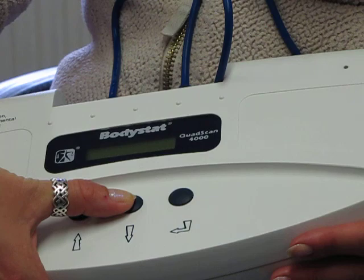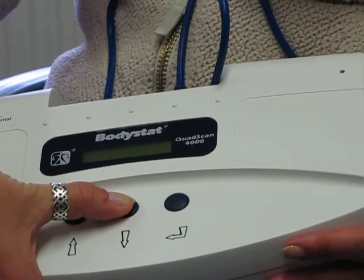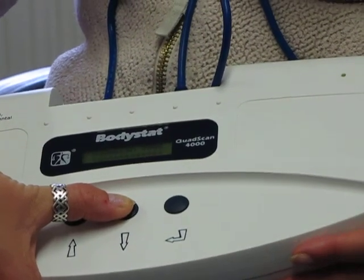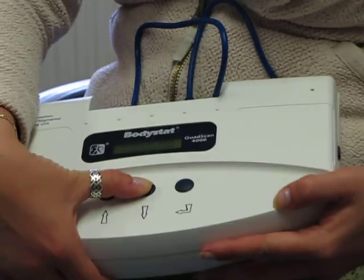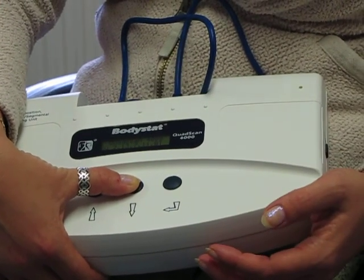As a final one, if you want to find out your serial number, just keep your finger on the down arrow key and switch the device on, and that gives you the serial number details.